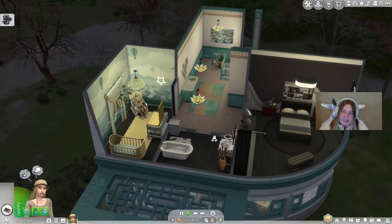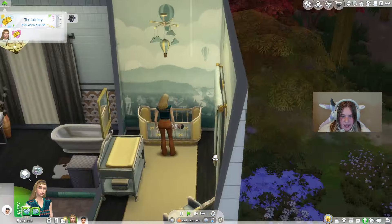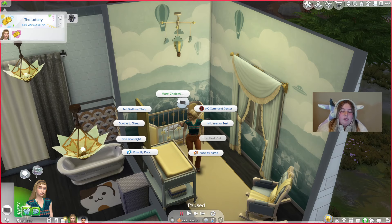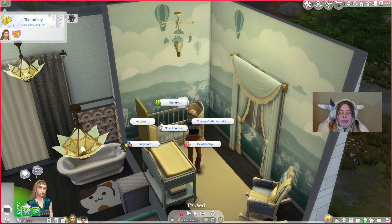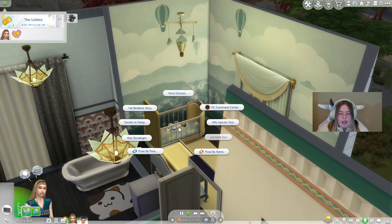For this next mod I'm super excited — it is in early access and comes out around December 11th. It's more so for family gameplay players or people who love infants in the Sims. When I saw this mod I literally teared up because of how cute it was. So we need to get my sim and an infant ASAP so I can show you this mod.